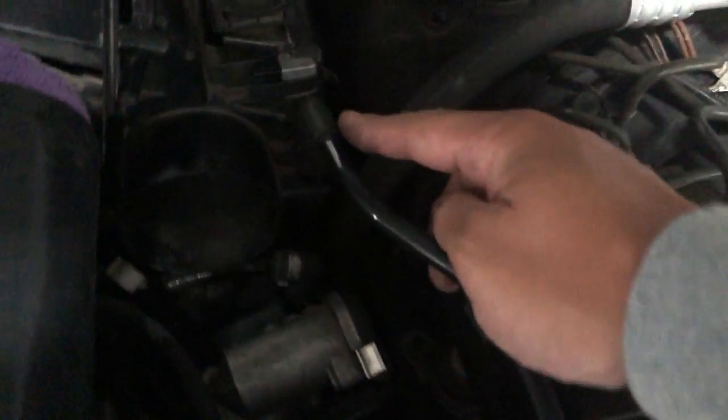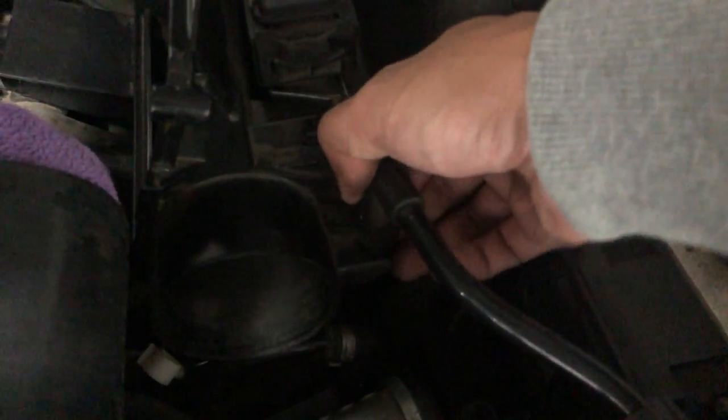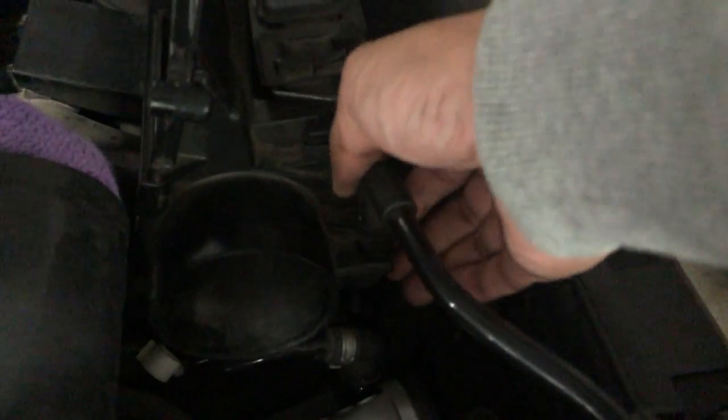Before we remove the air box, we need to slide off this hose. Just pull it to the right and it'll slide right off.